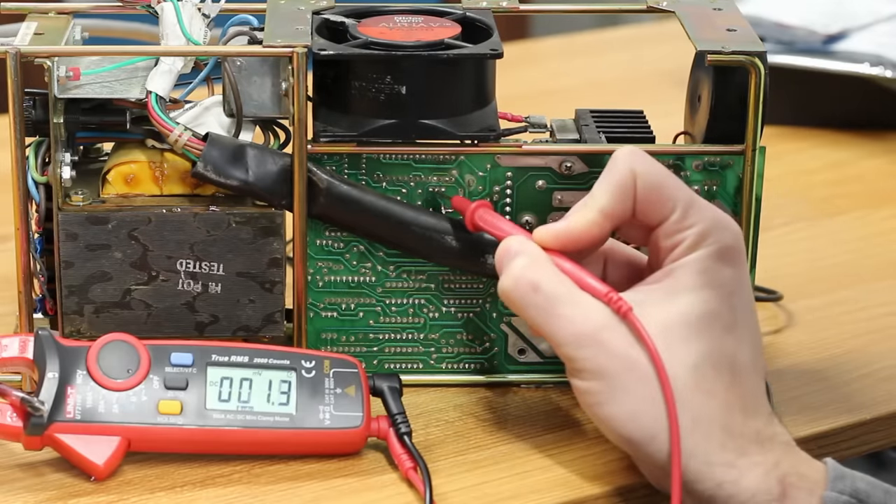Let's give this new 7915 a try and see if we're getting minus 15 volts now. It's reading 0.7 volts and 0.5 volts — about the same as before. So we have a problem somewhere else that's causing an issue here.